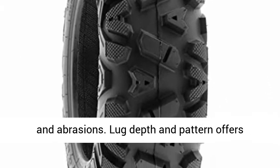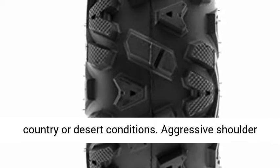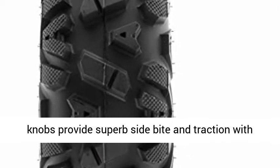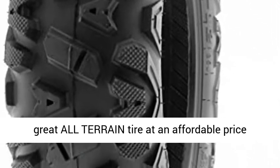Heavy 6-ply rated construction resists punctures and abrasions. Lug depth and pattern offers enhanced skid and traction control, great in cross-country or desert conditions. Aggressive shoulder knobs provide superb side bite and traction with added protection to rim and sidewall.